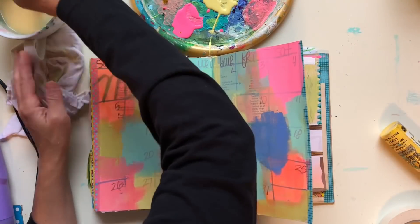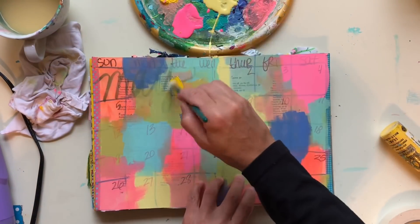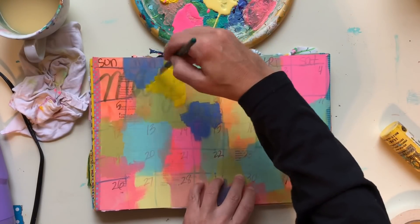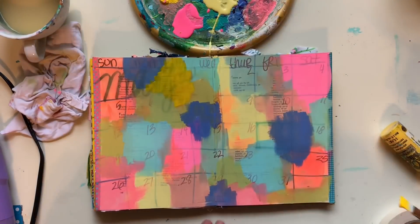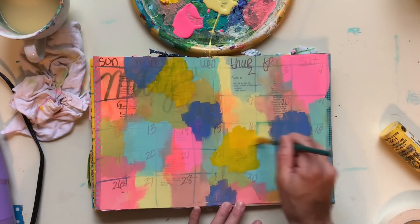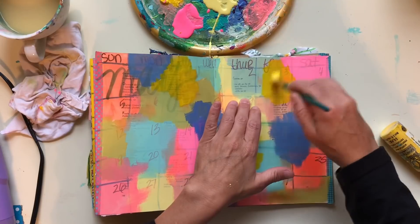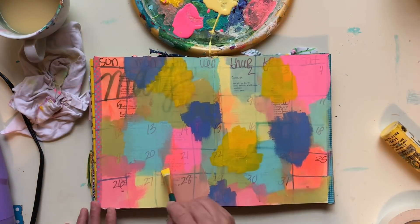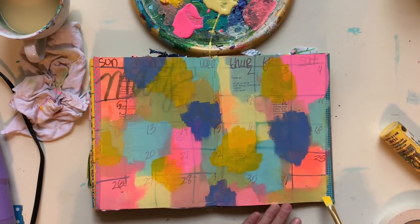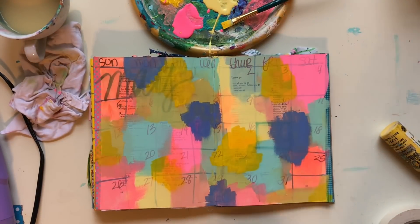My purpose for this journal is that it's sitting there when I come home from school. I pull it out, I pull out some markers and I play in it. I maybe record memories, write down appointments and things that are coming up, but it's just a place to dump my thoughts. I just wanted a page that had paint on it so that when I come home, I have something really pretty to look at and I can dump my thoughts on this page. That's where this whole paint thing is coming from.